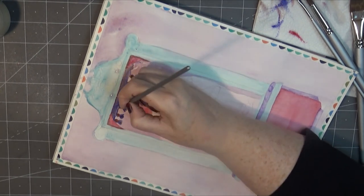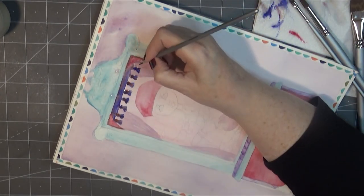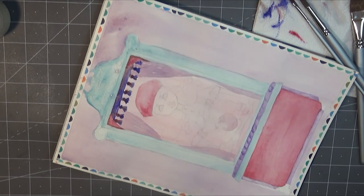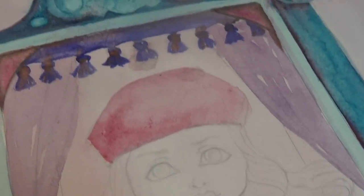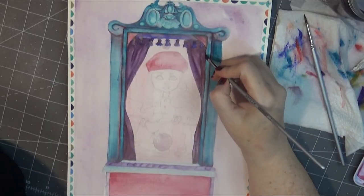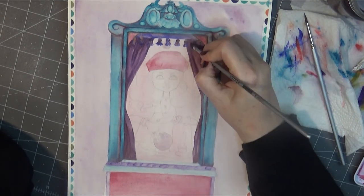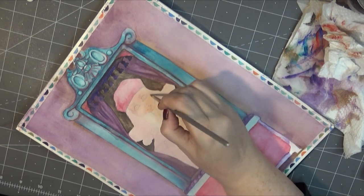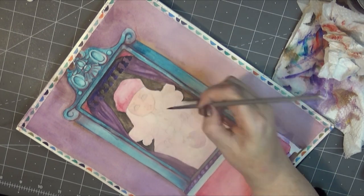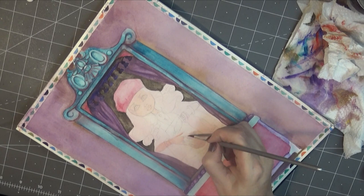I wanted to jazz it up quite a bit, so I did tassels on the inside and gave her a lot of accessories inside the machine. This took about three days to do, but it was really fun. Here I'm just building up more and more layers.